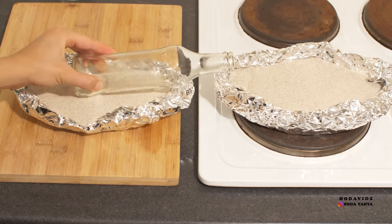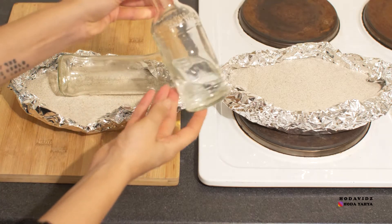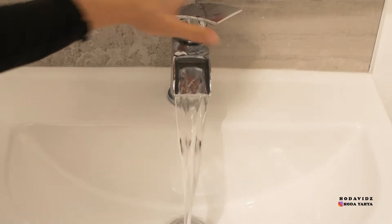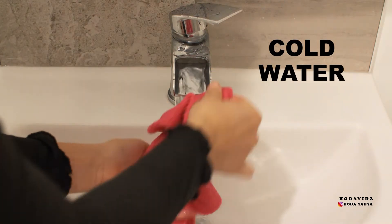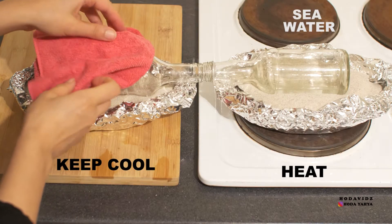I'm using a cooker to demonstrate this but the idea is for you to place the glass bottle onto the fire or near the fire so that it's heated. To cool the other bottle, what you'll need to do is use a cloth or a piece of your clothing, run it under water, and then place it over the cool bottle.